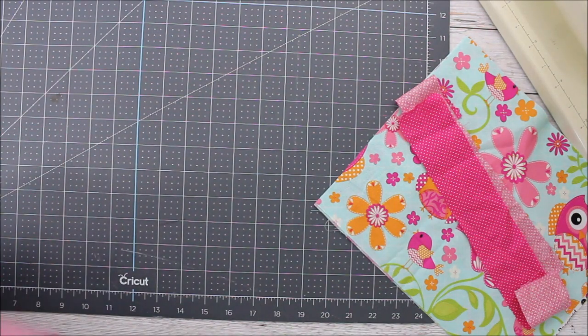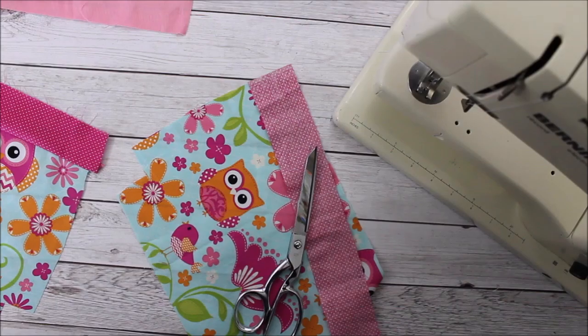Hey everyone, Chelsea here from Sew Simple Home. Today we are making a little tote bag that's perfect for books or if you have scriptures. So let's get sewing.